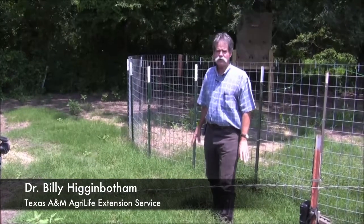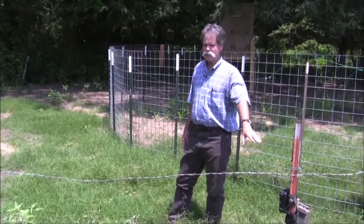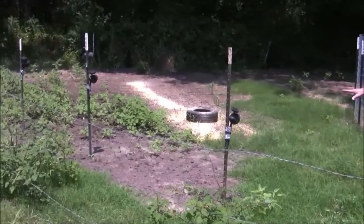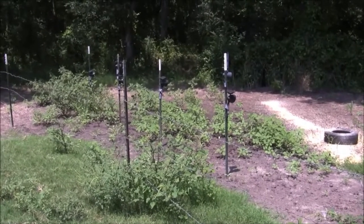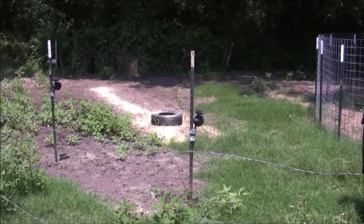One aspect of shooting strategically to try to abate wild pig damage using firearms is to use your cameras — remote sensing cameras — but also use a lighting system. Many landowners and hunters may not have night vision equipment, so this is an alternative. Much like you would in trapping, you put out bait. In this case, we're using shelled corn.